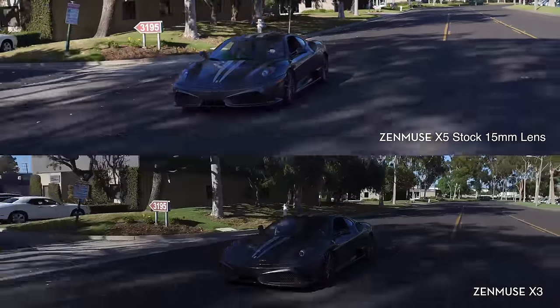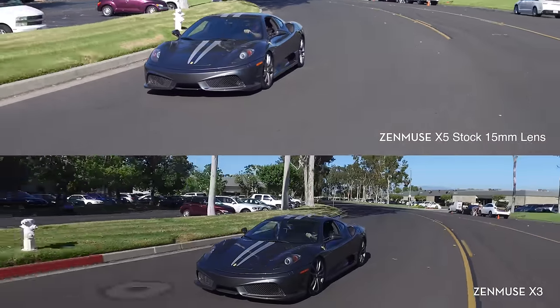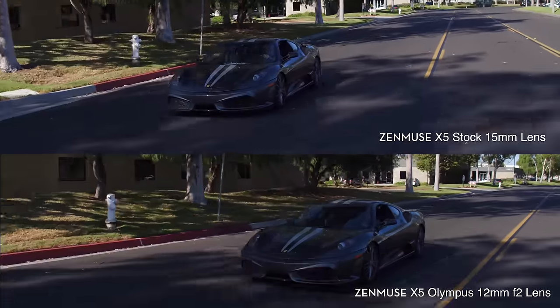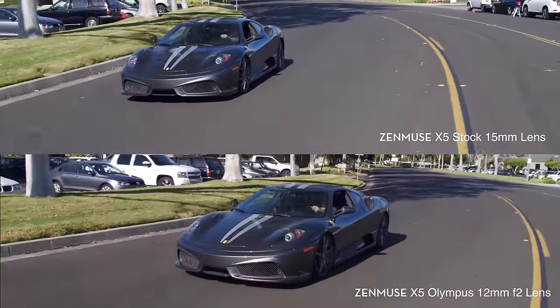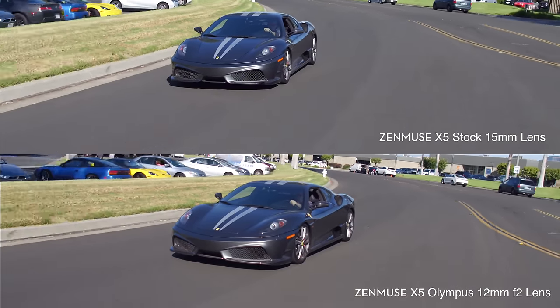This will be full 4K resolution — we just crop the top and bottom on all of these so you can get a full sense of what these cameras are capable of and what they look like. We're going to let the footage run so you can make your own conclusions about the quality of the X5 versus these other camera setups.